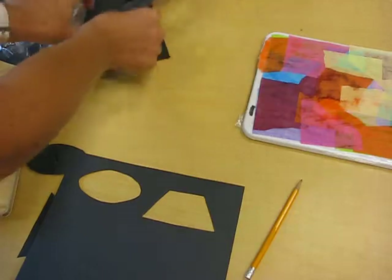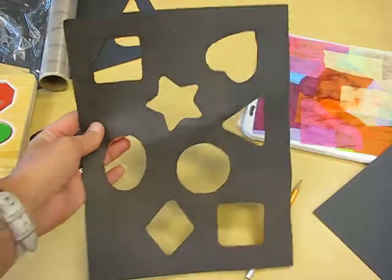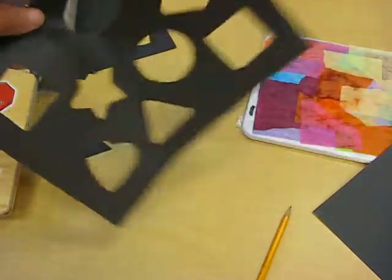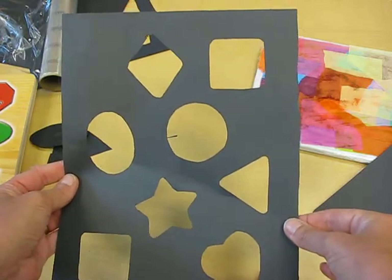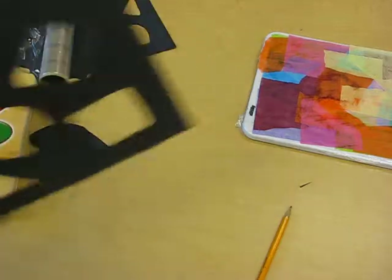You should use lots of different variations of shapes, and you end up with something like this — squares, hearts, stars, circles, ovals, diamonds, lots of different geometric shapes. Now put that to the side, and always remember that your name should be on the back of it.